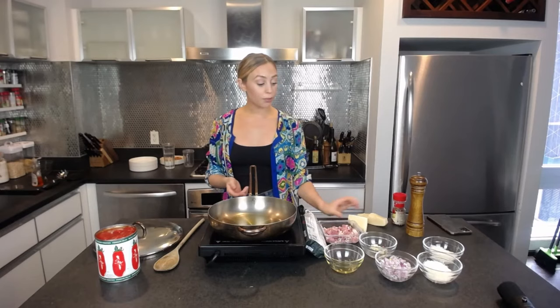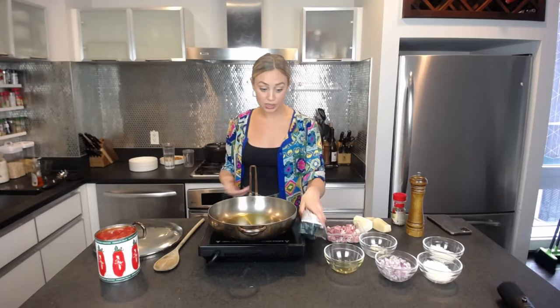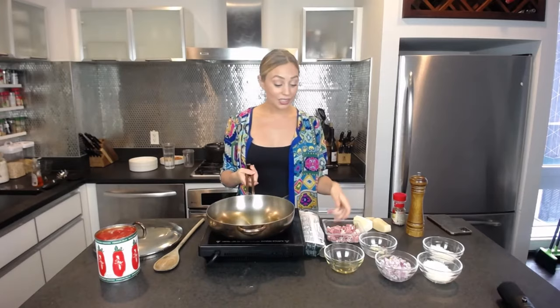I also want to talk about the pasta. I'm using bucatini — for anyone not familiar, it's basically a wider spaghetti but hollow in the middle. The purpose is that it absorbs some of the sauce, so when you're eating it you get sauce on the outside and sauce on the inside. Think about rigatoni and how the sauce gets inside — that's what bucatini does. It's like a long, skinny rigatoni.